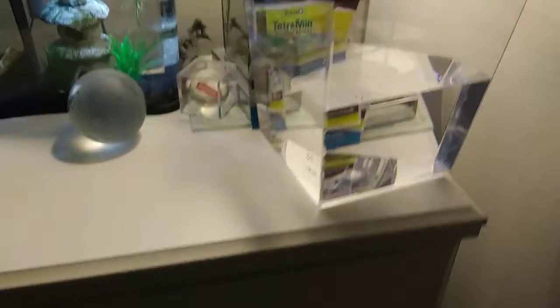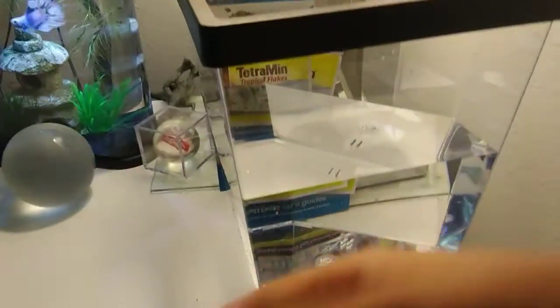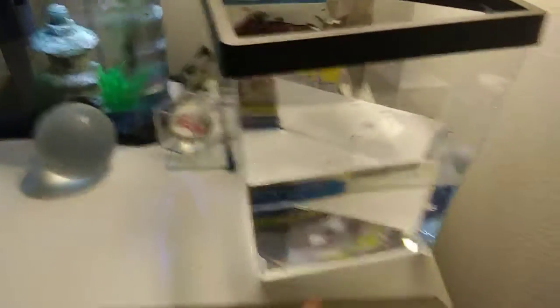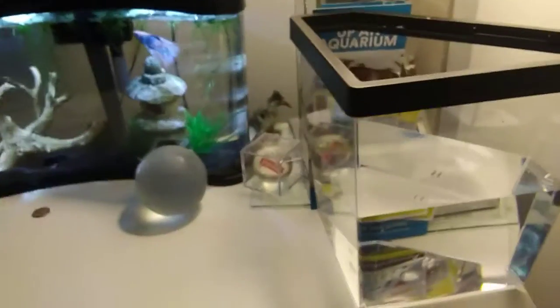Alright, you saw the clip of me returning the tank because it was broken. I filled this up with tap water, I'm gonna dechlorinate that, and then fill it up with fresh water to the top.